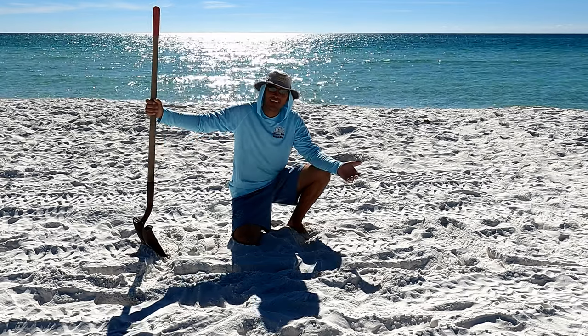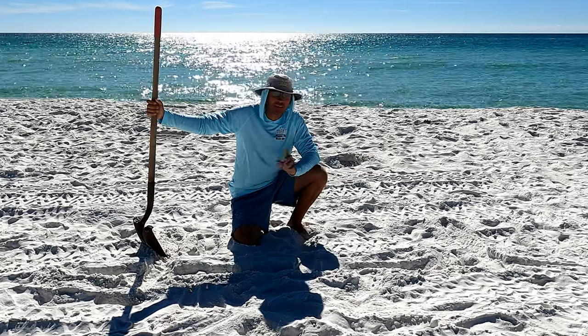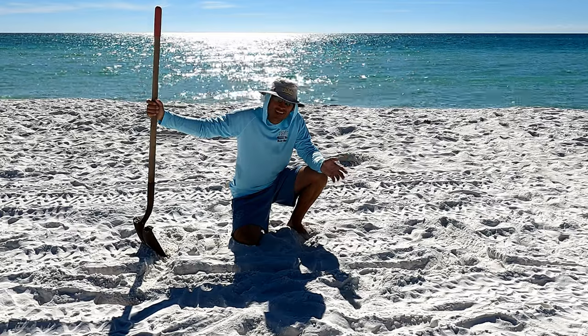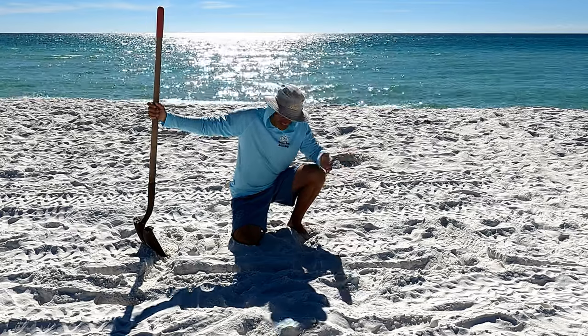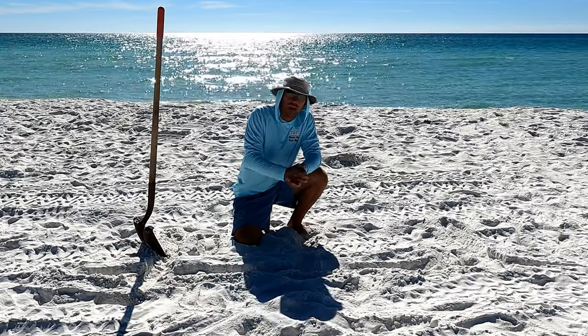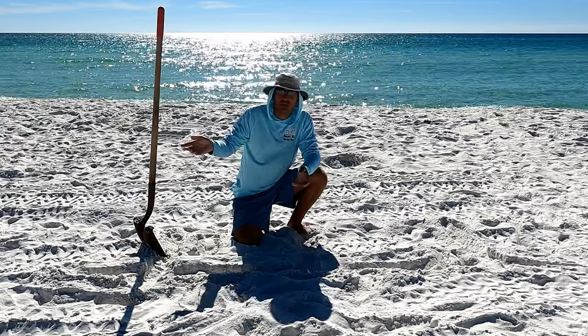My name is Dan in the Sand, and today I'm going to take you on an adventure — how to build a flat wall of sand. Now that may sound kind of crazy, right? A flat wall of sand — what do you need that for? There are many things you can do with a flat wall of sand, and I'll scroll some pictures through here right now.